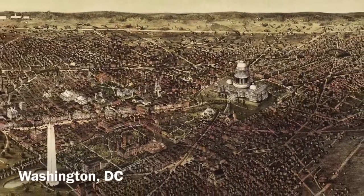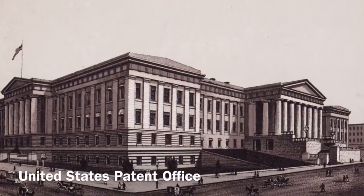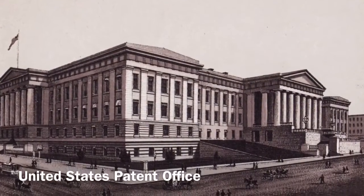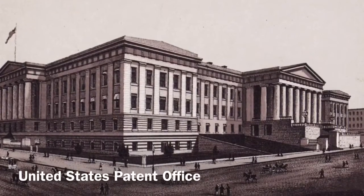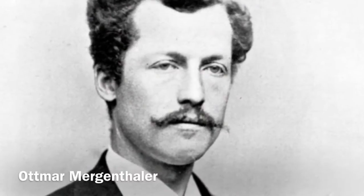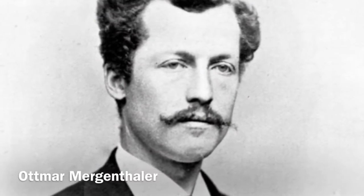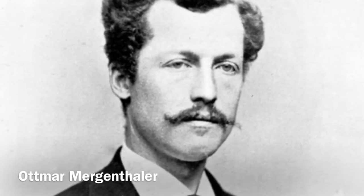Here, Mergenthaler spent much of his time working on small-scale models of new inventions, so that they could be submitted by their inventors to the U.S. Patent Office for review and approval. After four years of being exposed to an endless parade of invention and innovation, Ottmar moved to Baltimore when the Hall firm moved its operations there in 1876.